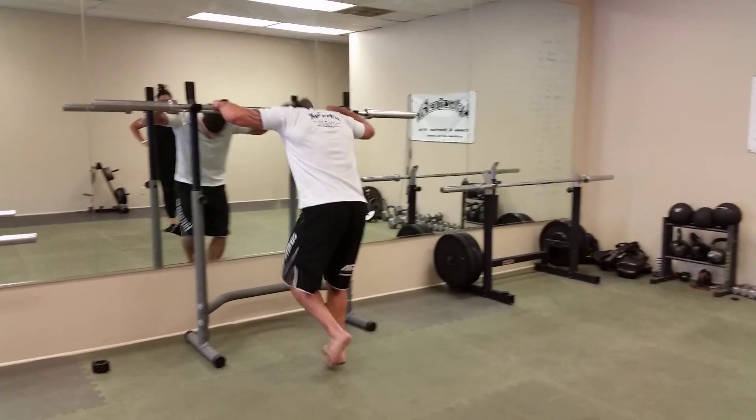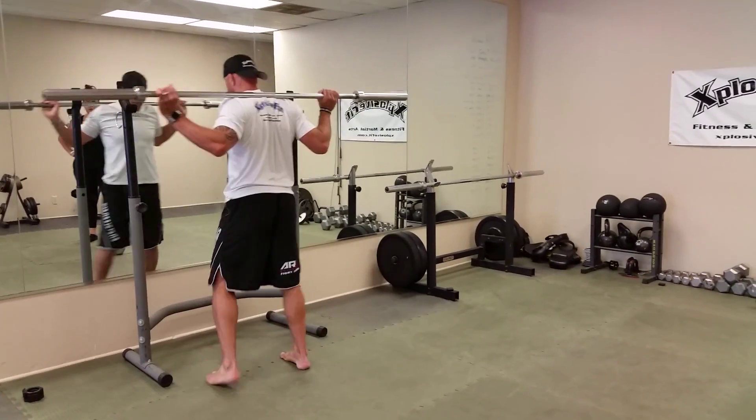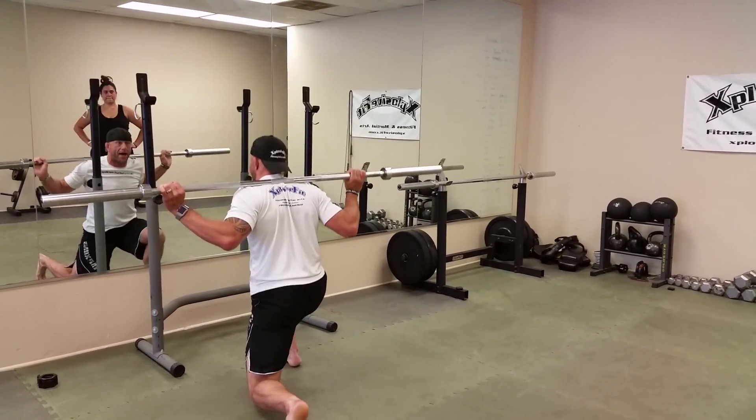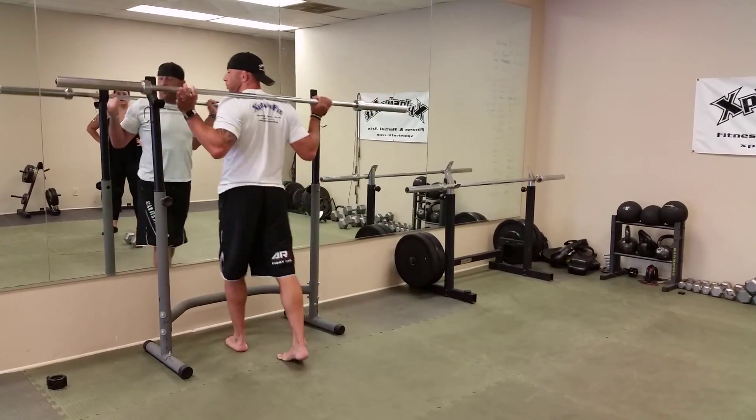You're going to set the timer for 45 seconds. You're going to do some alternating lunges — stepping back, lunge, step forward, step back, lunge, step forward. 45 seconds.